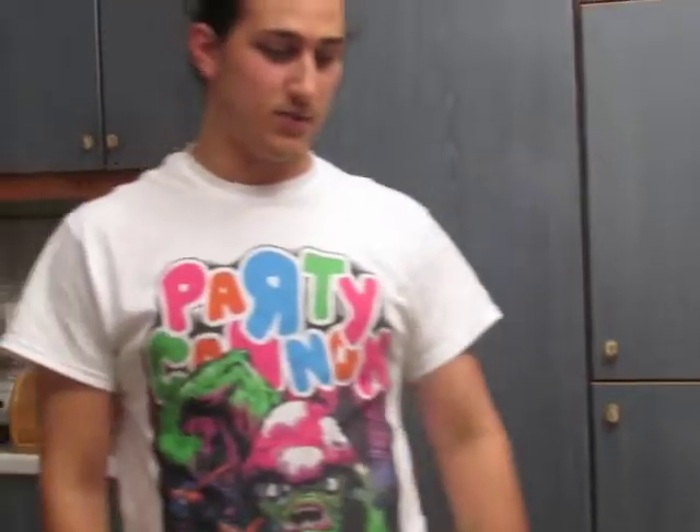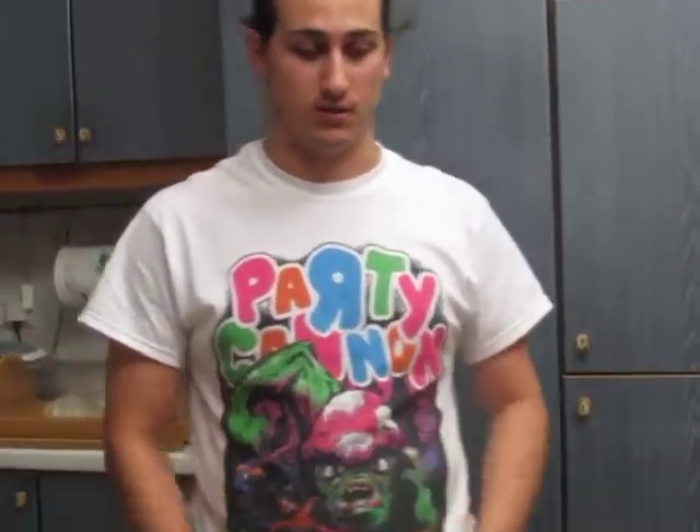Hey guys, it's me Gabriel, and today I received a package from my friend Nick. Nick actually sent this box a couple of weeks ago, but as you all know, international shipping is horrendous.